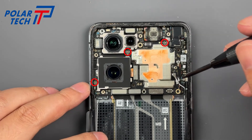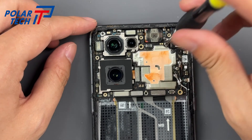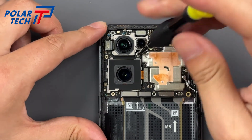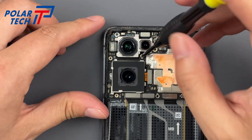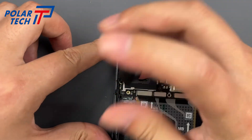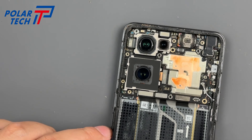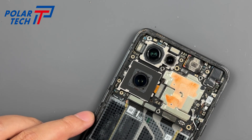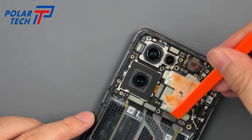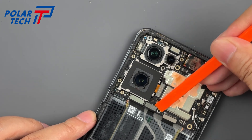Remove the three motherboard mounting screws. Remove the battery carefully and don't rip it. Then carefully disconnect and remove the other components.